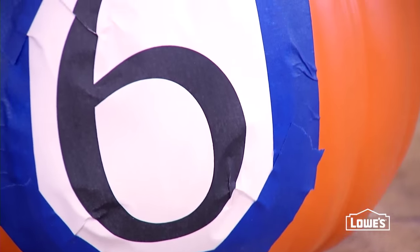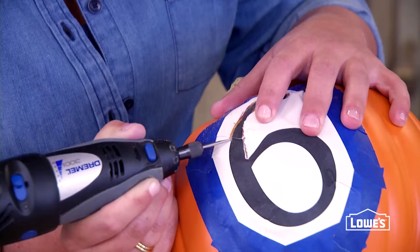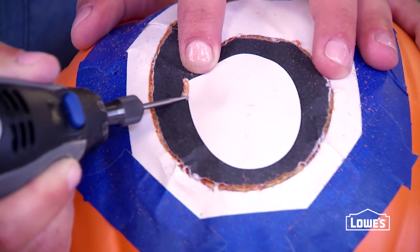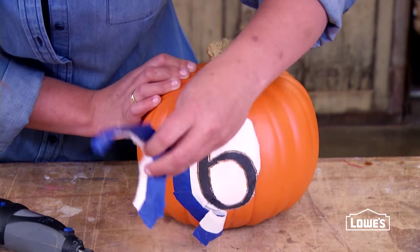Get started by transferring a design to the pumpkin. Using the fine tip engraving bit, trace or score the pattern onto the pumpkin. Make sure the paper is pressed tightly against the surface while you work. And once you've drawn the design, remove the paper.